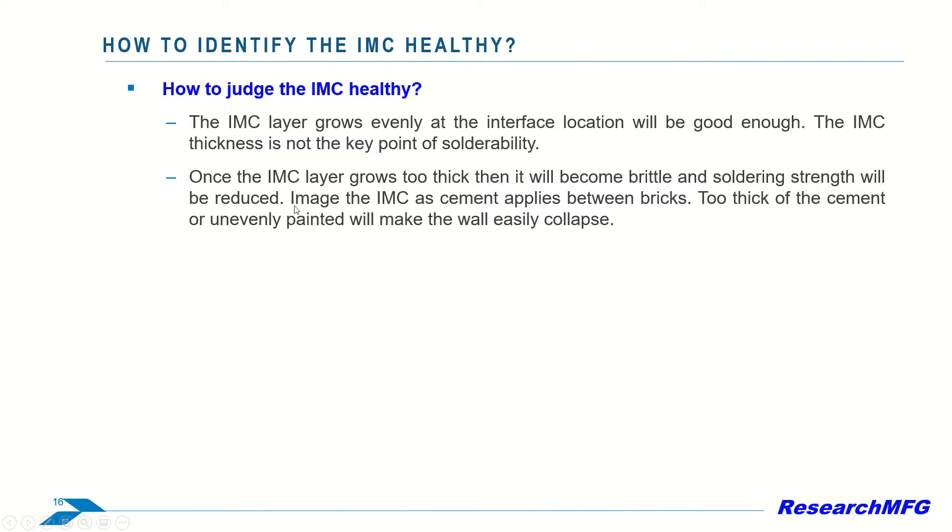Just like I mentioned before, imagine the IMC as cement applied between bricks. Too thick cement or unevenly painted will make the wall easily collapse.